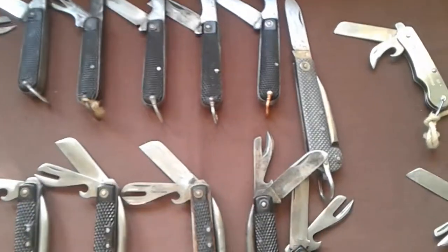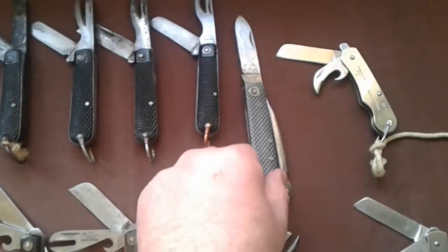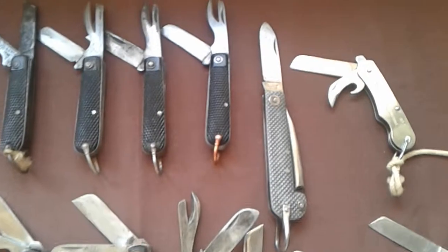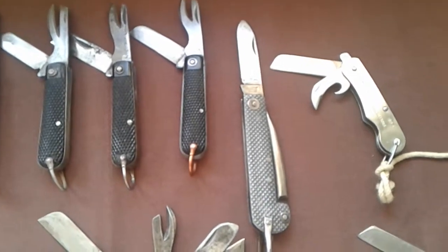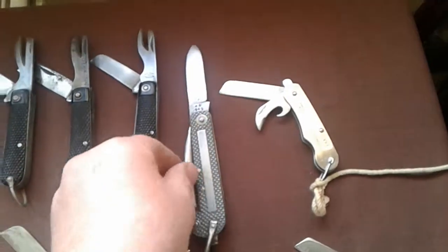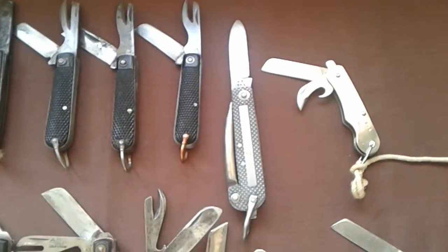The only one that did cost me a little bit more was this one — the navy one, and I think this was 25 quid. But the condition of it was excellent. I mean, it's been used, but it's not been abused, if you know what I mean.